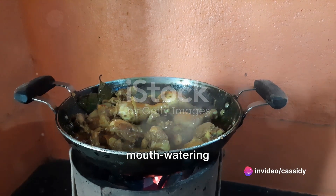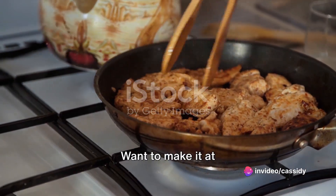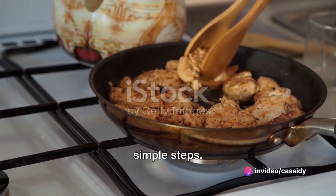Picture this: a plate of mouth-watering chicken marsala. Want to make it at home? Follow these simple steps.